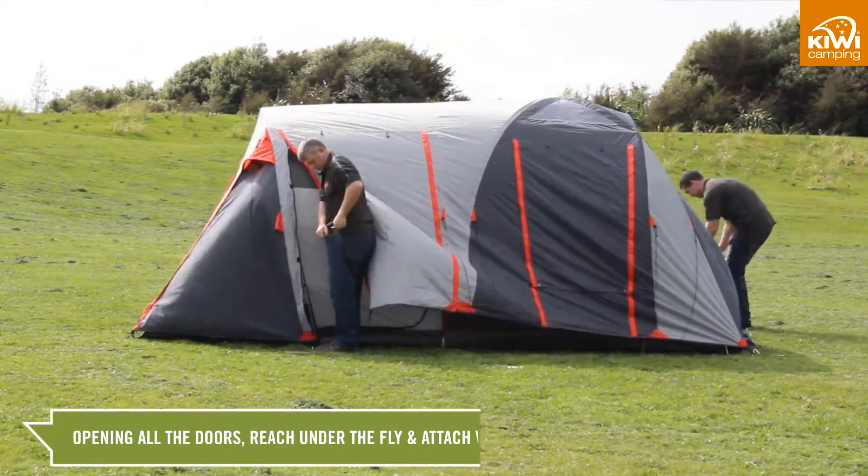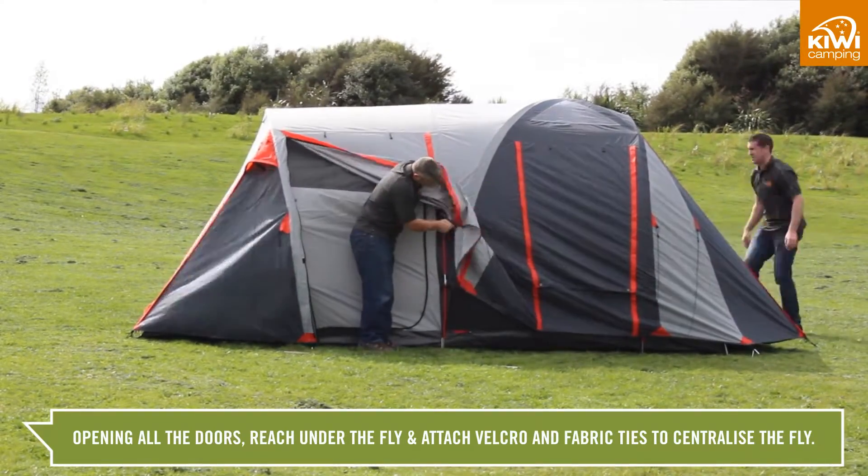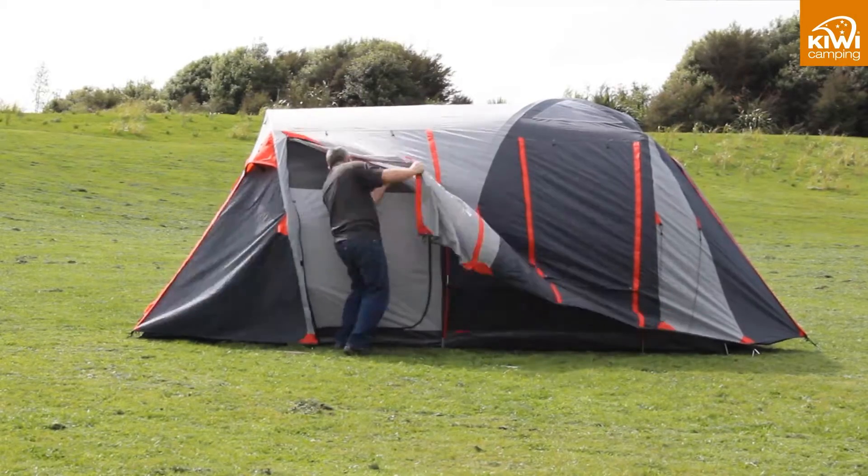Open all the doors, reach under the fly and attach the velcro and fabric ties to centralise the fly. This helps the tent's performance in the wind.